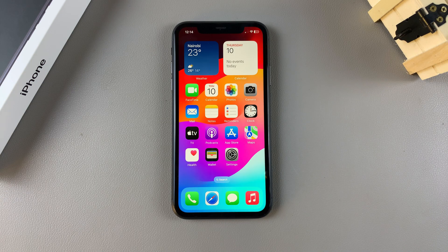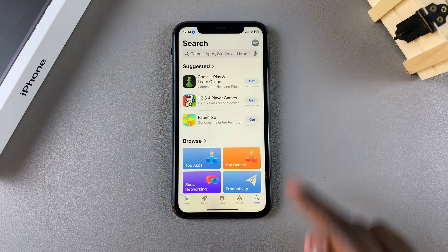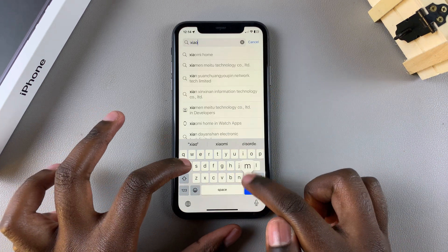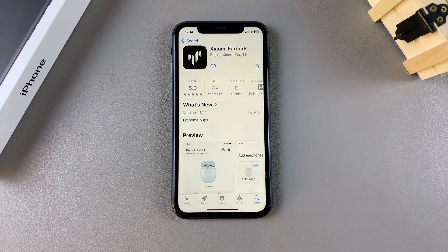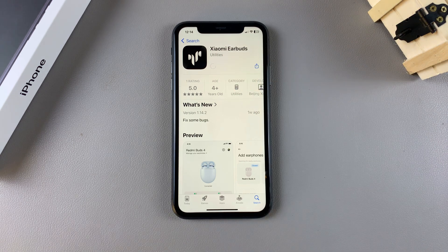The first step is to install the Xiaomi earbuds app. To do this, begin by opening the App Store, then use the search function and look for Xiaomi earbuds. Once you see it listed in the search results, tap on it and you should see the Get button. Tap on Get and then enter your Apple ID password, or if you have Face ID set up and enabled, you can use Face ID to confirm the installation.